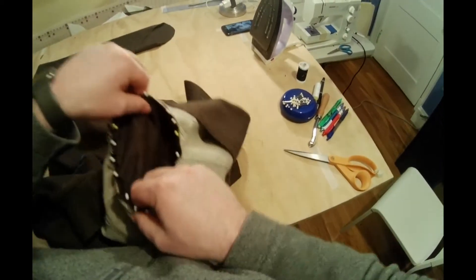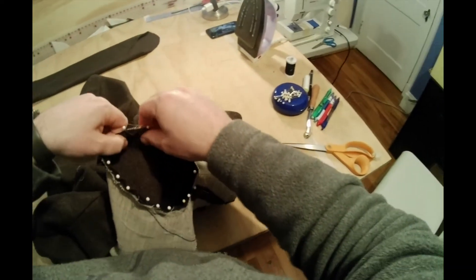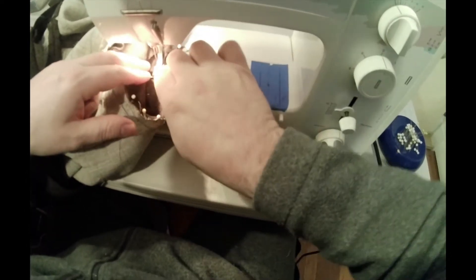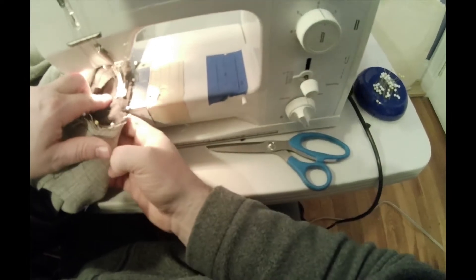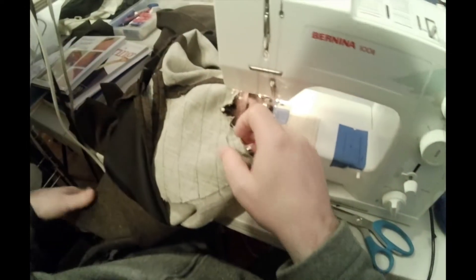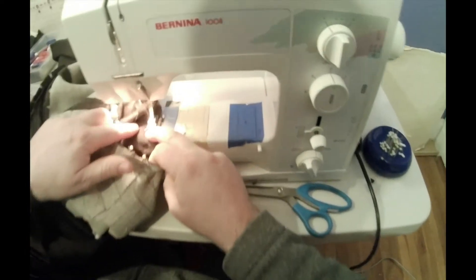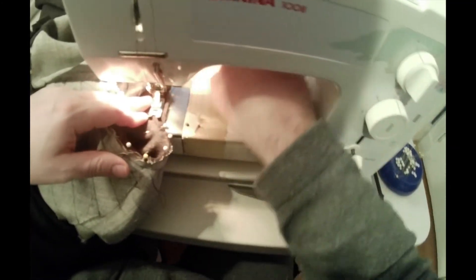Do that to both sleeves, and once you've done that, head to the sewing machine. Start at the bottom of your armhole and make sure you're doing your regular construction stitch now. So if you lengthened your stitches for creating the ease of the sleeve, make sure you put them back to your regular construction stitch. Then go ahead and sew around. Notice that the side against the feed dogs is the jacket, and the side facing up under the presser foot is the sleeve.